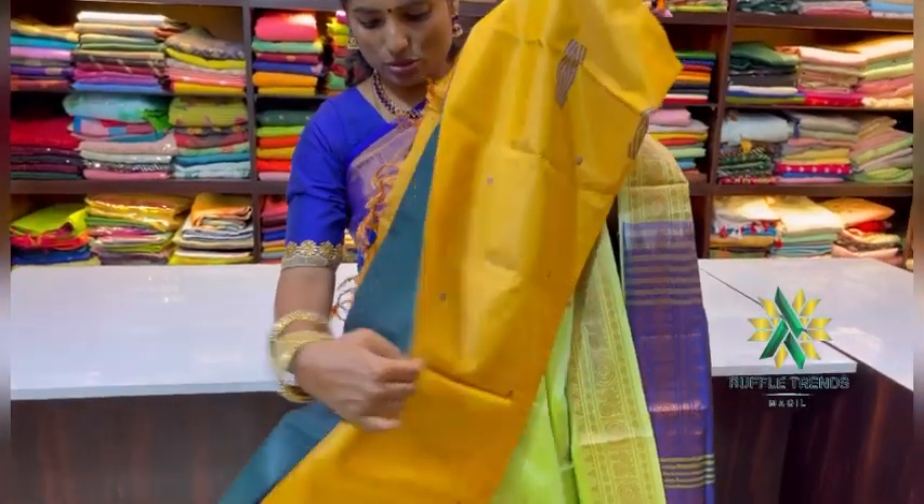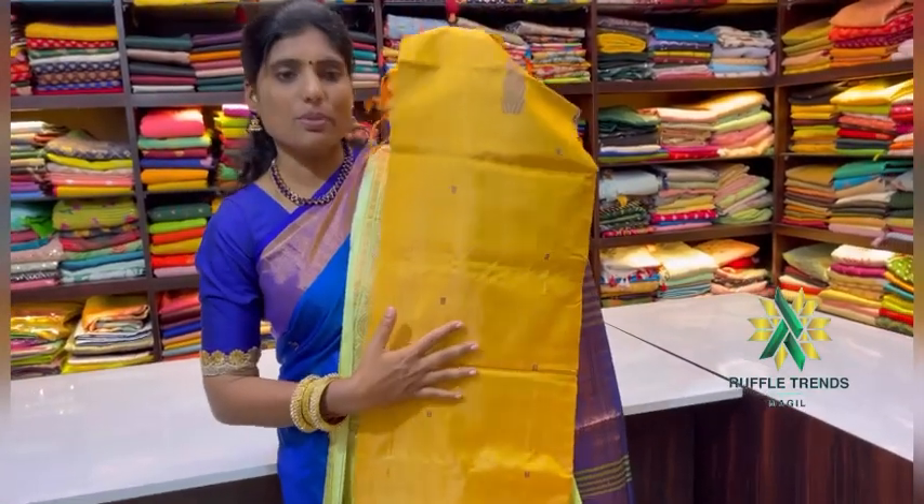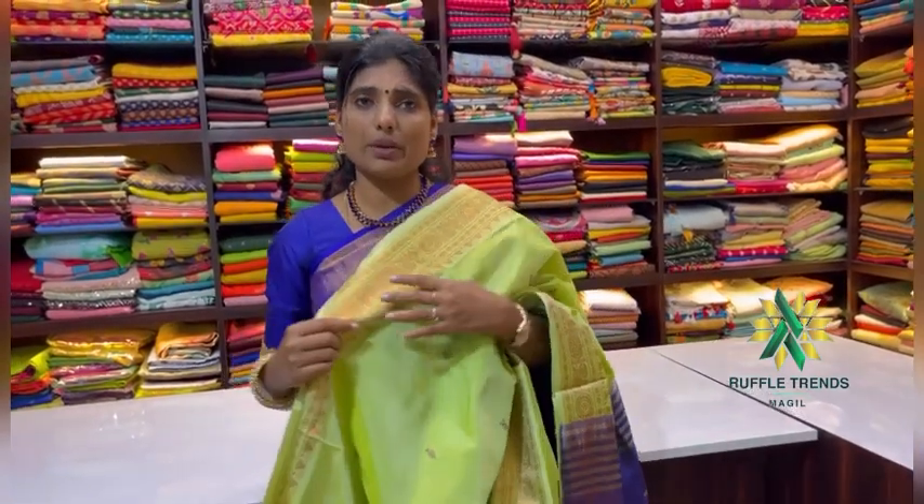In our sari collections, we keep adding new items. These are the motifs — it's a borderless design with motifs all over, and small motifs are also coming throughout. This one has a contrast pallu — dark green with a mustard pallu. The price range is ₹1,899. You can search for Madurai Pattu on our website ruffletrends.com, or download our app Ruffle Trends. From the menu, go to silk saris and the category is handloom saris, or you can search Madurai Pattu directly.